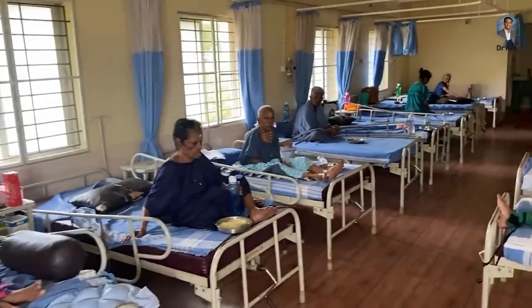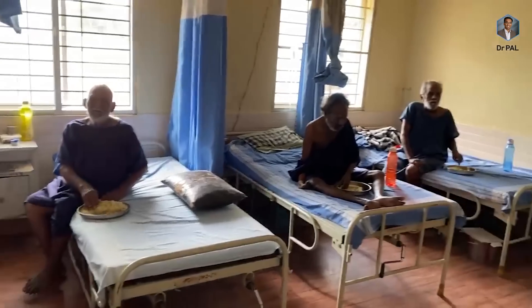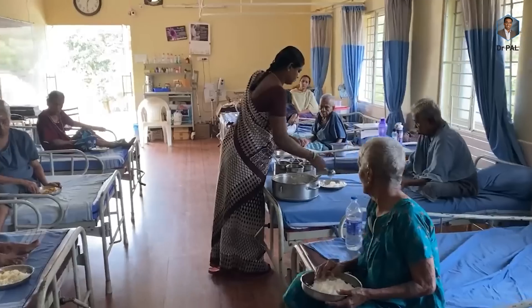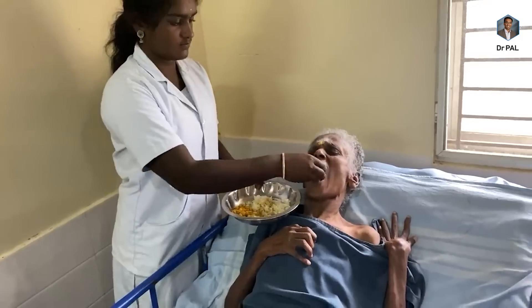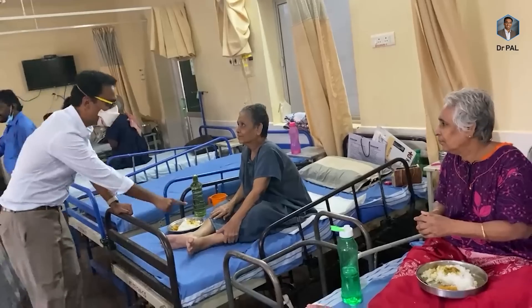If you think these videos are helping, please consider donating to our non-profit organization called Aishwaryam Trust. This is a hospice patient care nursing home that is being run completely free of cost for close to 50 patients until they die. Please look up the link mentioned below in the description.